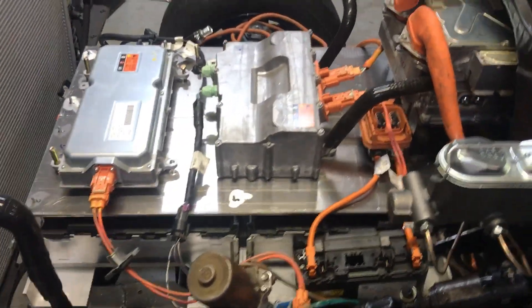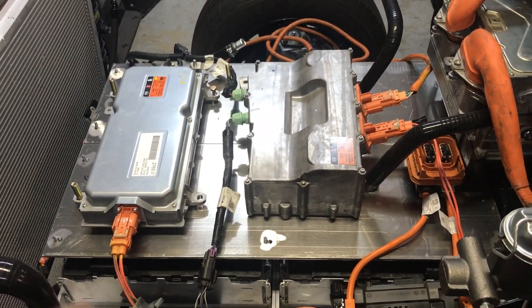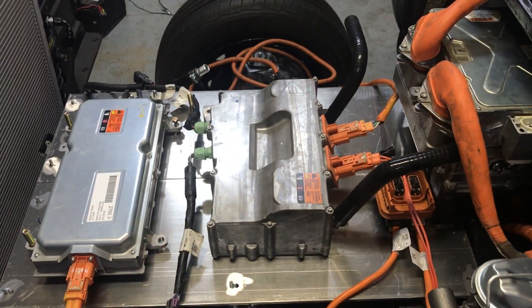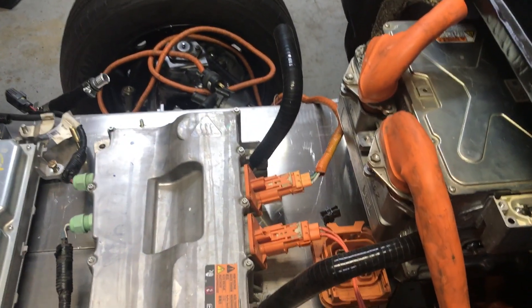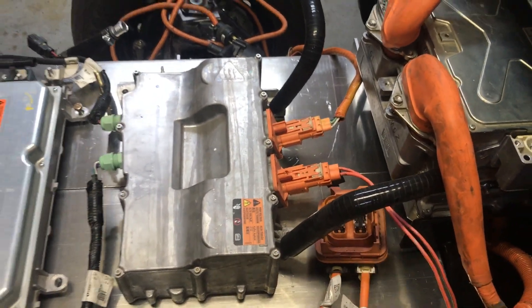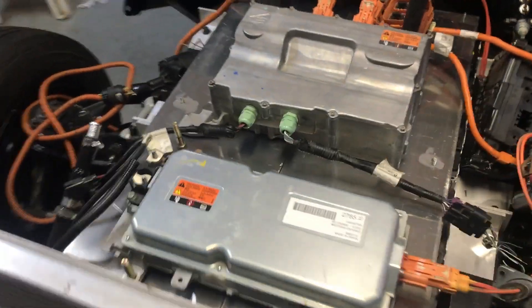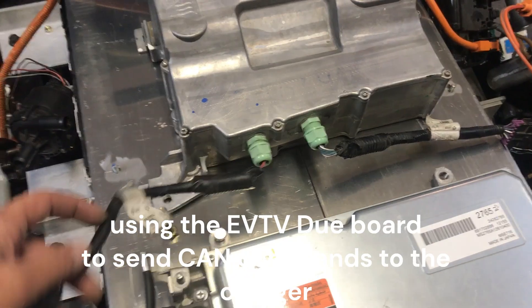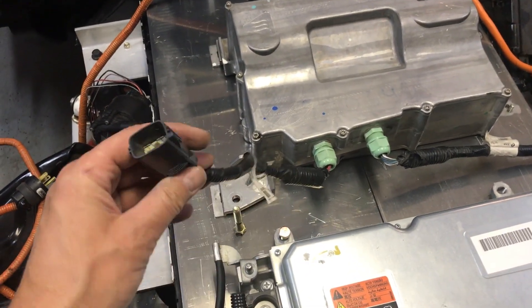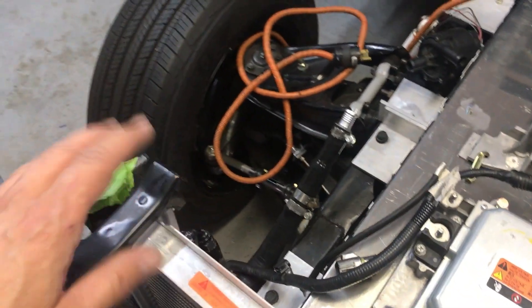Something worth mentioning: this charger is unique in that it will charge the high-voltage battery pack via these cables, but it also charges the regular 12V car battery at the same time. That's really neat — just your red and black wires that will run to the regular car battery, which will sit in the standard location.